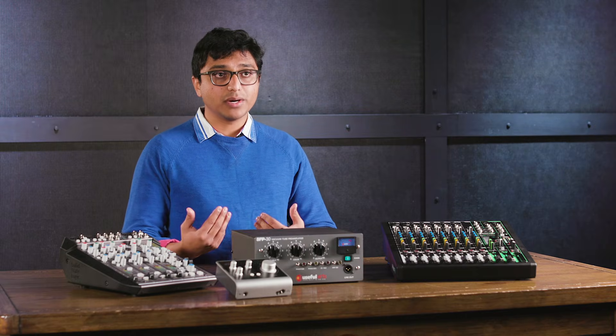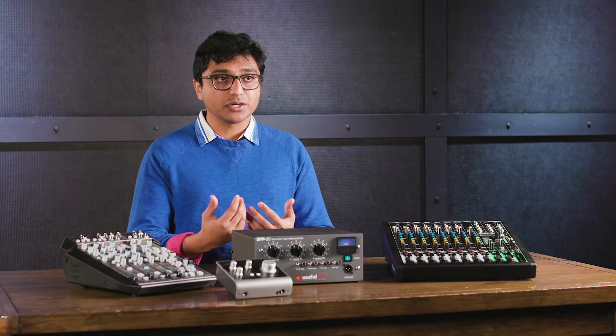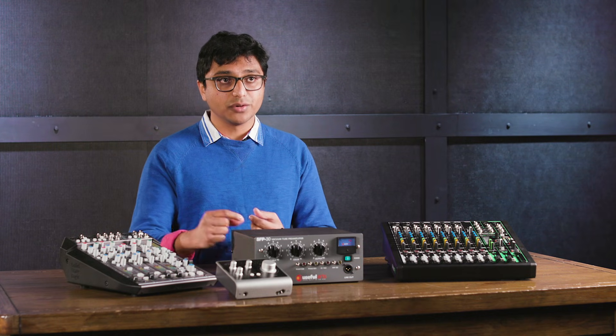Another important thing to consider when choosing your preamp is the type of microphone you're going to be using with it, because different types of microphones output different signal strengths. For example, a condenser microphone, which typically gets power over phantom power, is going to output a hotter signal — it's more sensitive and might not need as much gain as a low-gain microphone like a Shure SM7B or an Electro-Voice RE20. These types of dynamic microphones need more gain from the preamp because their output signal is a little bit lower. Consider ribbon microphones as well — because of how their transducing mechanism works, they also output a much lower signal. In fact, there are preamps designed specifically for ribbon microphones to help you get a bunch of clean gain while preserving the character of the ribbon microphone and providing the amount of signal you need for the rest of your path.